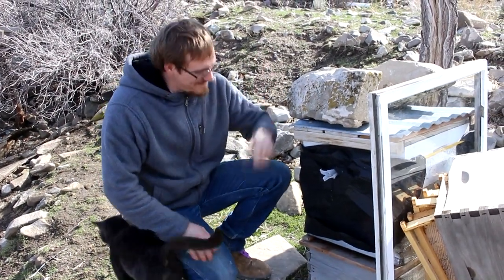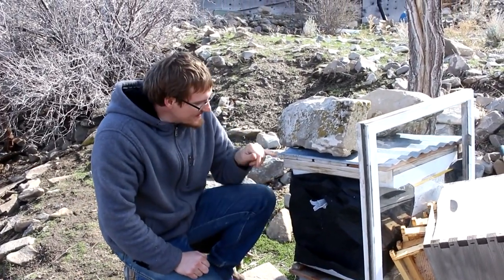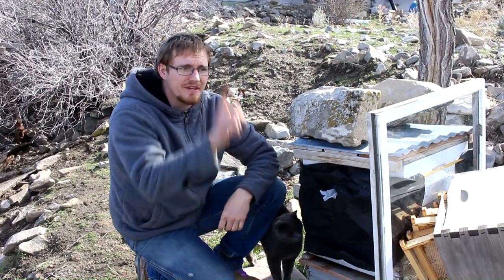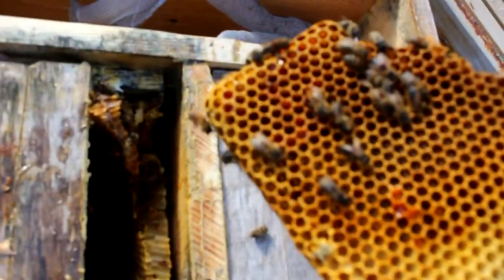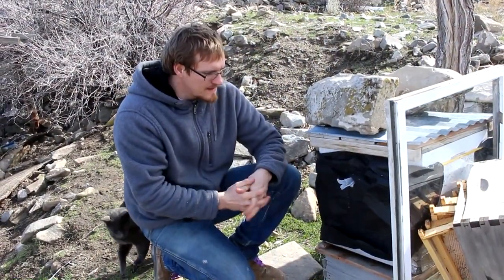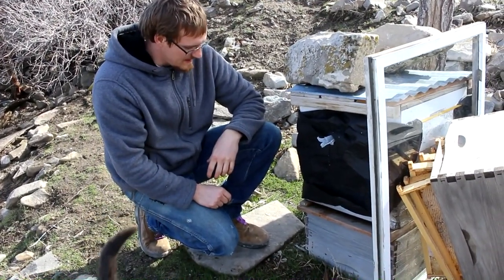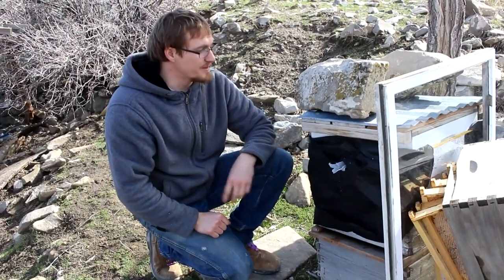Hi everyone, welcome back to Cody's lab. I've got a beehive here and apparently this is the only hive that survived the winter. I really thought those ones over there with the little boxes were going to survive, but it appears like they just kicked the bucket a couple weeks ago. This one still has bees flying around, so I think it's about time we wake them up because the trees should start blooming here pretty soon.